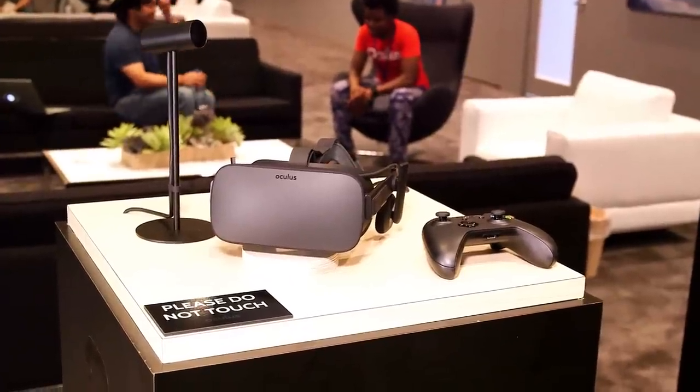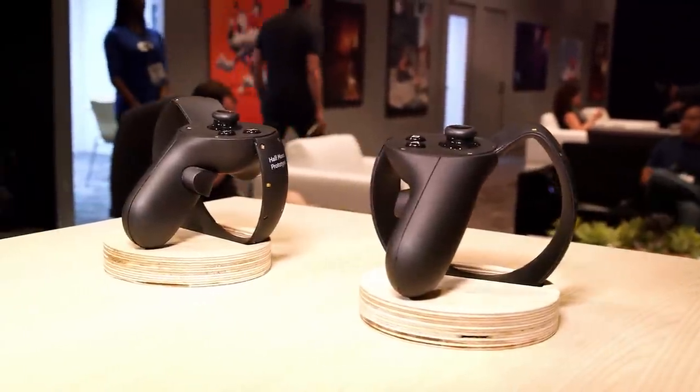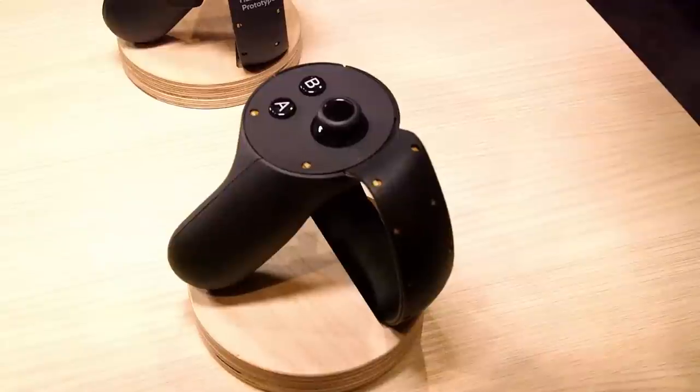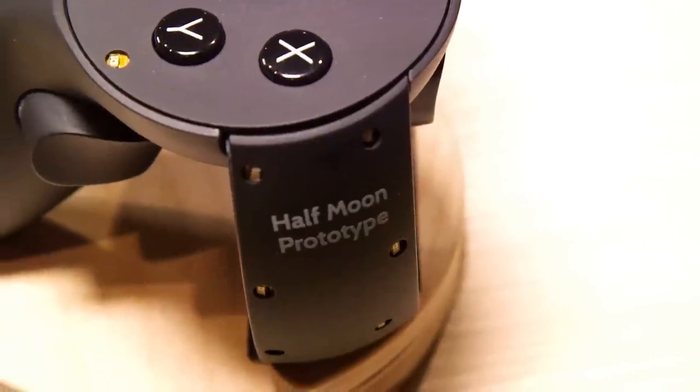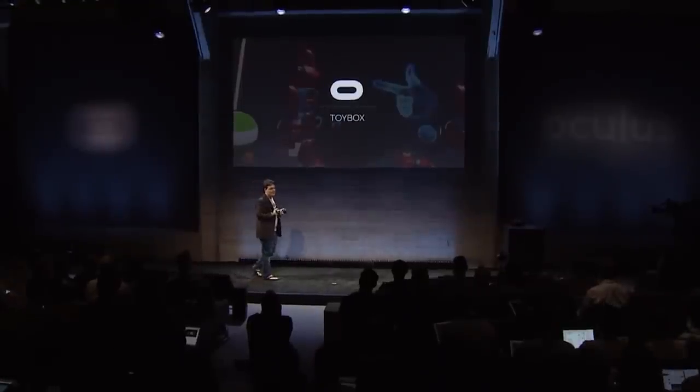My name is Palmer Luckey. I'm the founder of Oculus, and here at E3 2015 we're showing off the final Oculus Rift and also Oculus Touch, which is a set of six degree of freedom motion controllers designed specifically for virtual reality. We built a new demo for Oculus Touch called Toy Box, and we'll be showing it off for the first time to the public at E3.